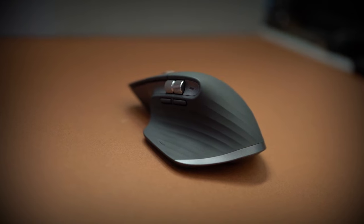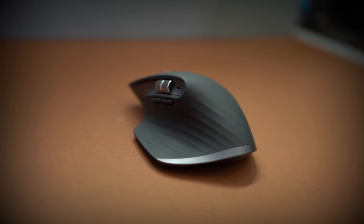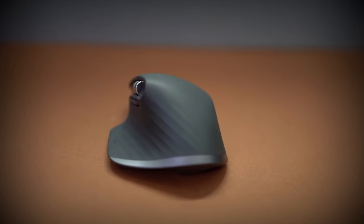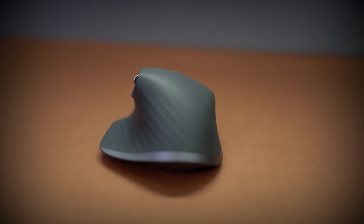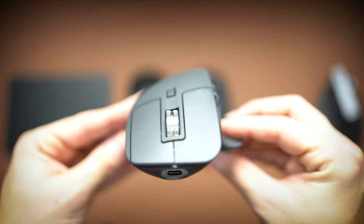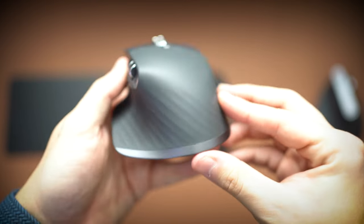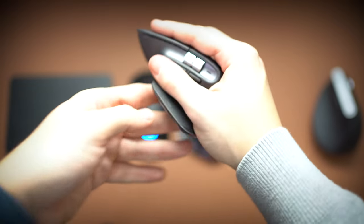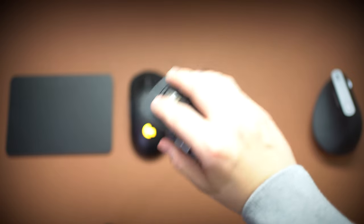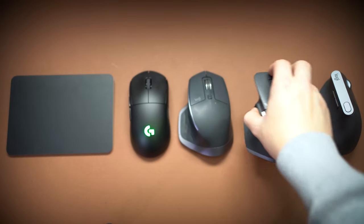The main reason the MX Master 3 wins the productivity section is its side scroll wheel, which is amazing for video edits — it literally lets you scroll horizontally across the timeline. So if you don't have a Magic Trackpad and don't want to spend the $120 it costs, don't worry, because the MX Master 3 lets you do those things. It may be a little clunkier, but it does allow you to do them, and it's all packed in for a good price.